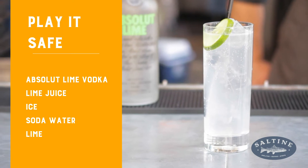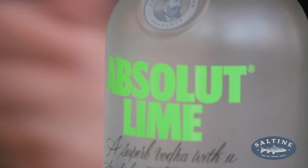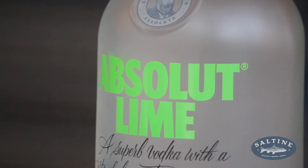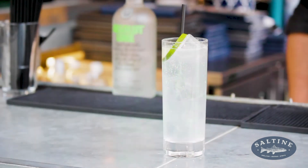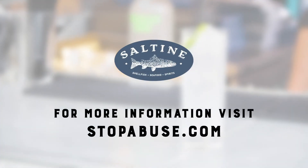With Stop Abuse Inc., we're working with them to do a dollar donation for every cocktail sold. So every time a Play It Safe is sold, we're going to donate a dollar to help prevent child abuse. This gives us a great cause to drink for a reason, and what better reason than with a Play It Safe.